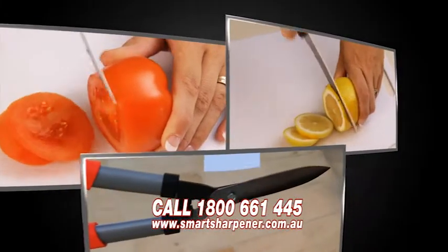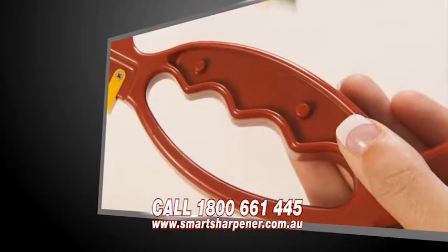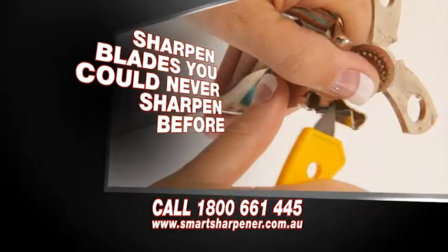Have a razor sharp edge in seconds. Use the small sharpener in the handle for all those blades you could never sharpen before.